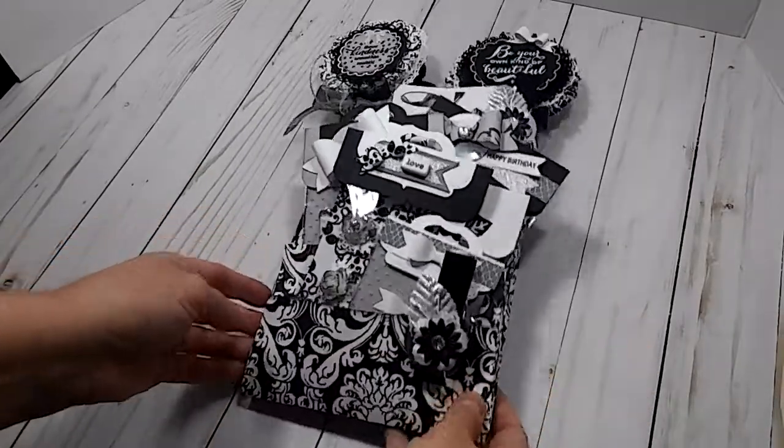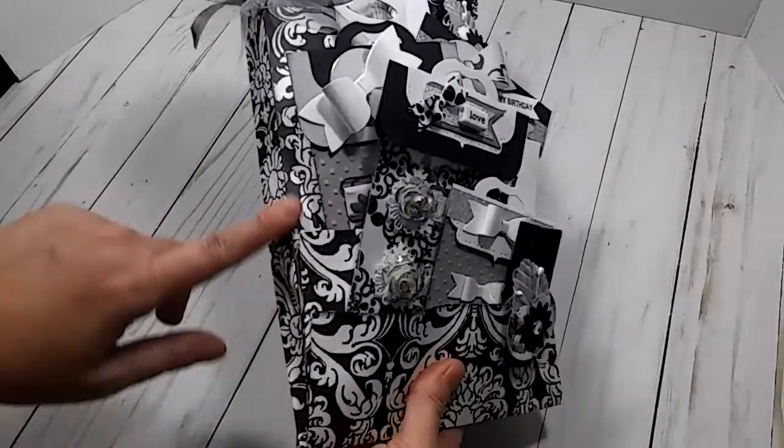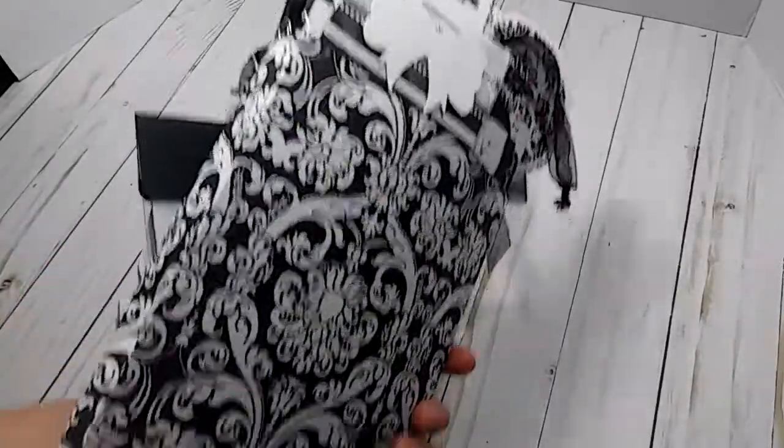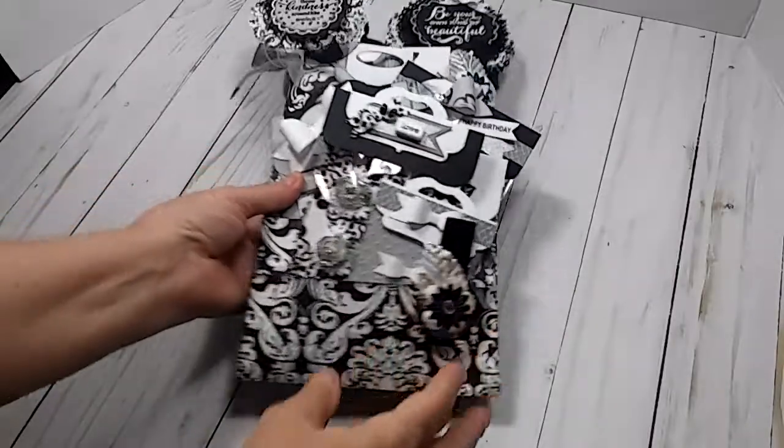The loaded envelope has two pockets here in the front and then the main pocket. I didn't put a pocket on the back because I knew it was going to be bulky enough.